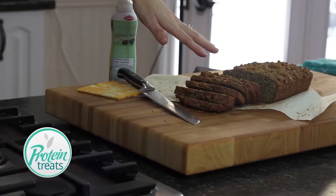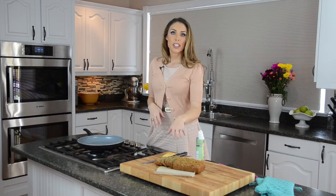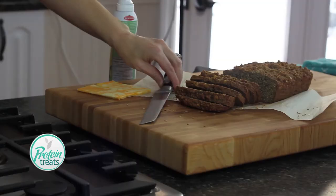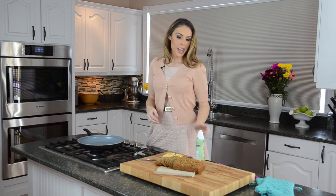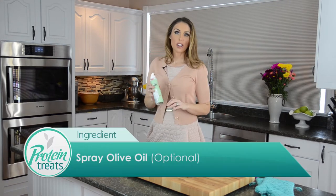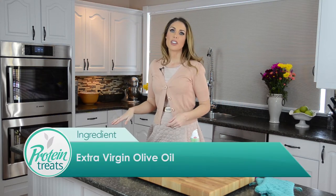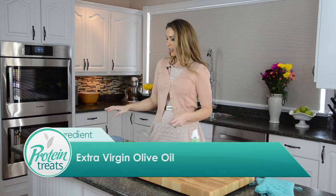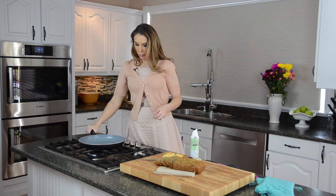You are going to need my protein bread recipe, which you can find on our YouTube channel. We're also going to use a little bit of real cheese — I've used a nice marble cheese — and some spray olive oil. I've also put some extra virgin olive oil in my pan.